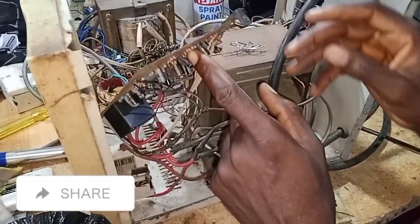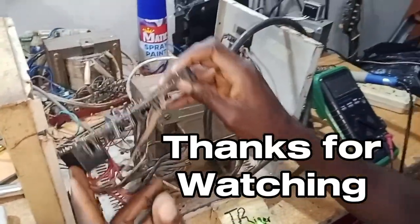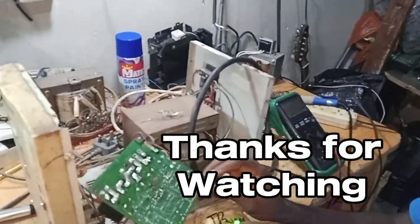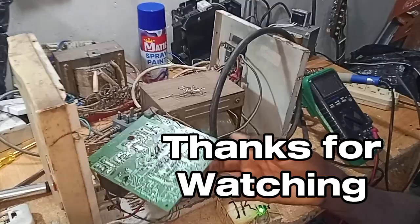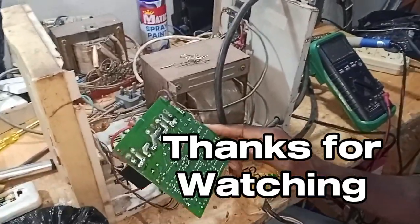Once again, this is just what I wanted to show you — how you can comfortably handle a relay technically. This is the end. I hope this helps in solving your relay issue. Thank you.